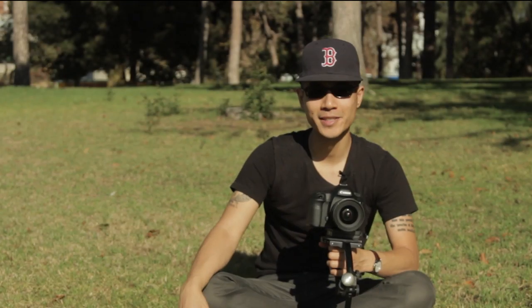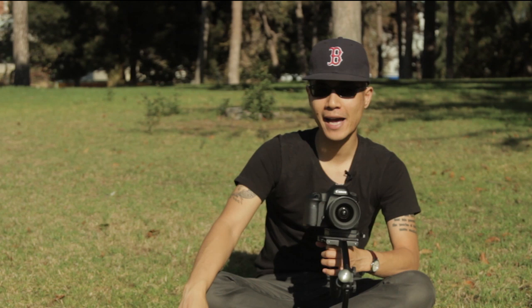Hey, how are you doing? This is Arthur Wu, and after posting my review of the Steadicam Merlin 2, I had a lot of people asking me to do a video about how to set it up to get it balanced.